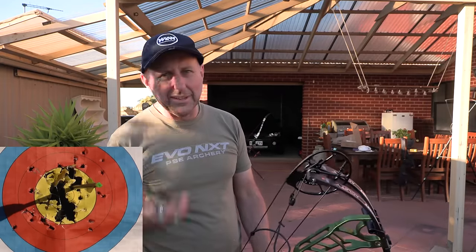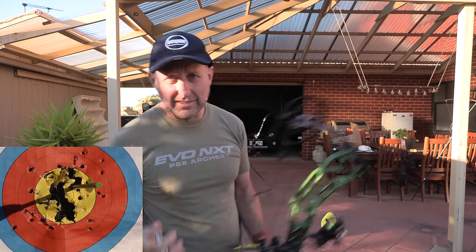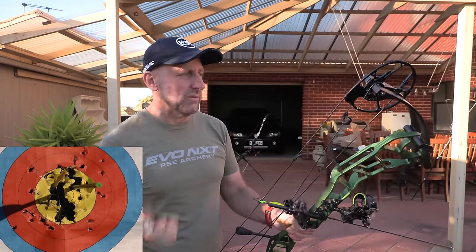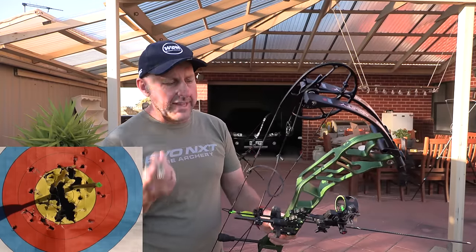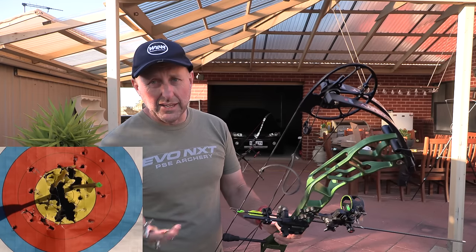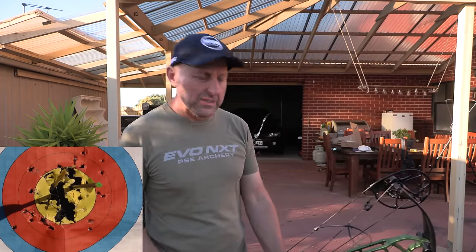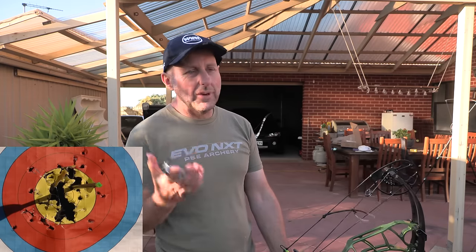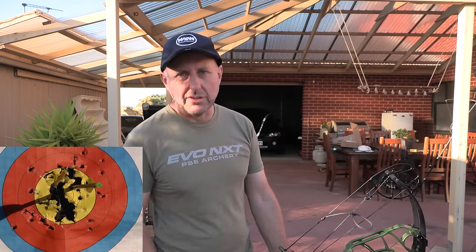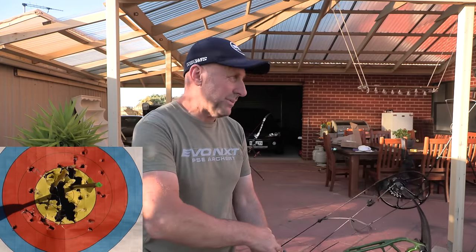Is this really a 3D bow or is it a hunting bow? As a hunting bow you'd probably want silencers on the limbs — I'm not sure why Towpoint didn't add those. Some dampeners in the riser would be a good thing, just to absorb a bit of noise. It's not noisy, but it is noisier than some of the $1,500–$2,000 bows on the market today. But it's half that price, so it's not too bad.